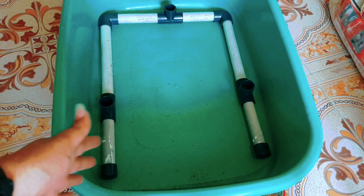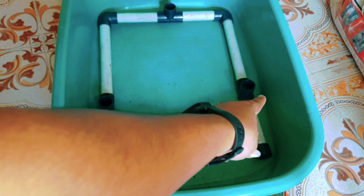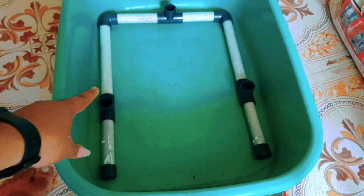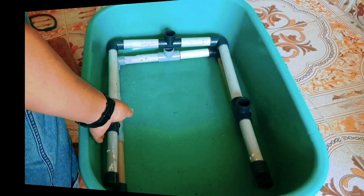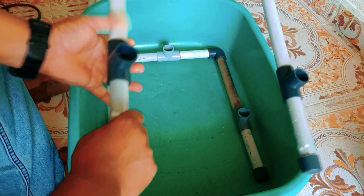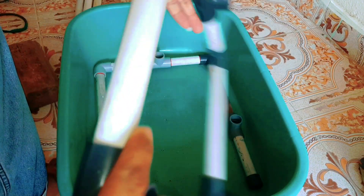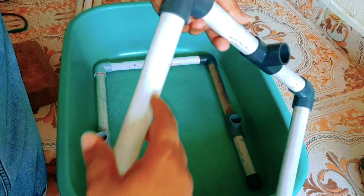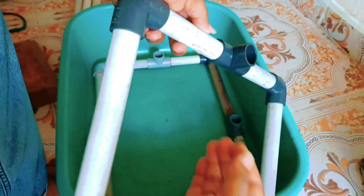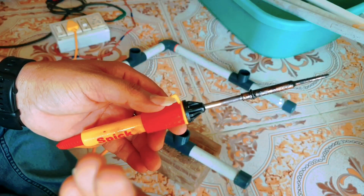Cut the pipe in the shape and set it in the shape. We will set it in this shape, same to same. We will use the water to close the holes. We will have cooling at the holes.